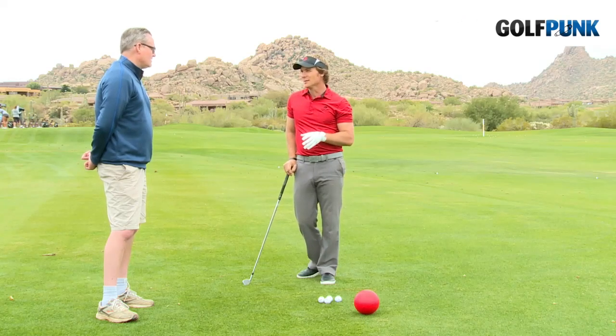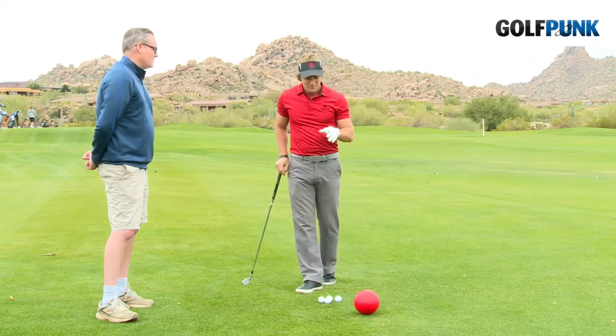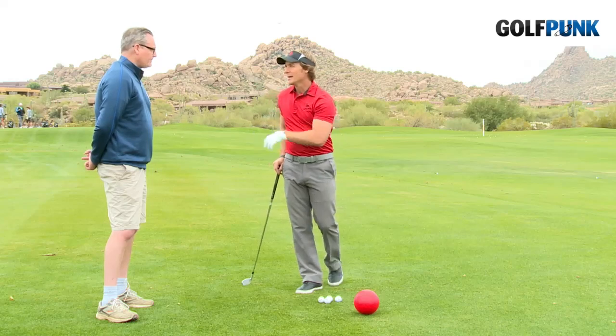Very quickly you'll find that your contact really improves, especially on these iron shots. When you get back home, go ahead and grab the ball, squeeze away — I guarantee it'll help.